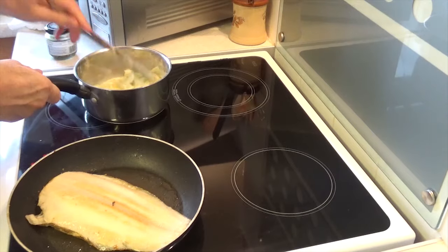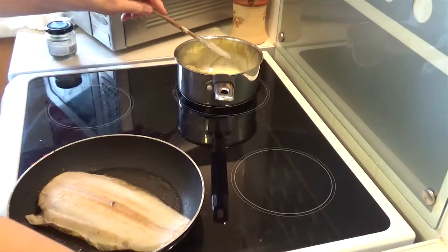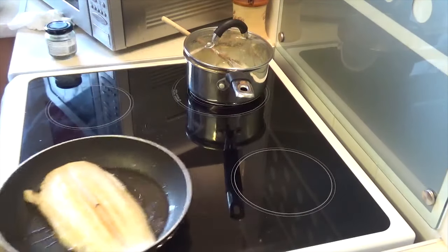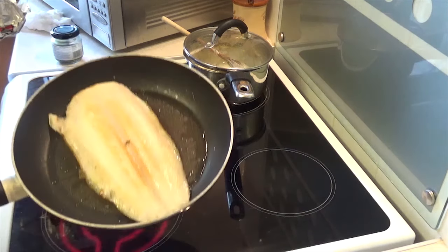We don't use the stove anymore, we just get on and do it here. Just let that keep warm. Right, check the fish — look at that, lovely brown on the top. Lovely. So the sole — just going to put some butter in.